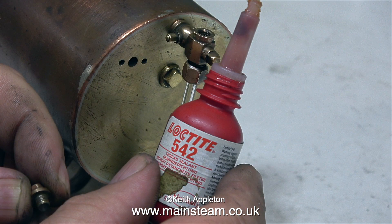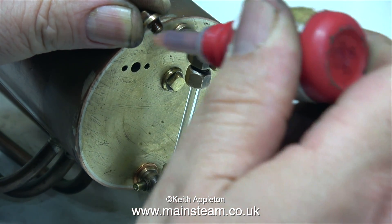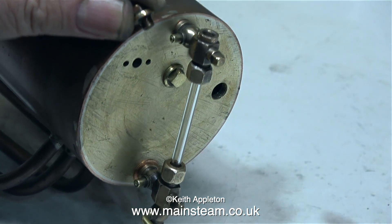Now it's time for some Loctite 542. A viewer has asked me to give some details about Loctite products, so I'll do something at the end of this video, but only with the products that I use. If you want to know about Loctite products, I think Loctite's website is possibly the best place to go. In this clip, I'm using Loctite 542, which is a hydraulic thread sealant, on the top plug. The Loctite products that I use are anaerobic adhesives — that means when you deprive them of oxygen, the adhesive cures and seals the threads.